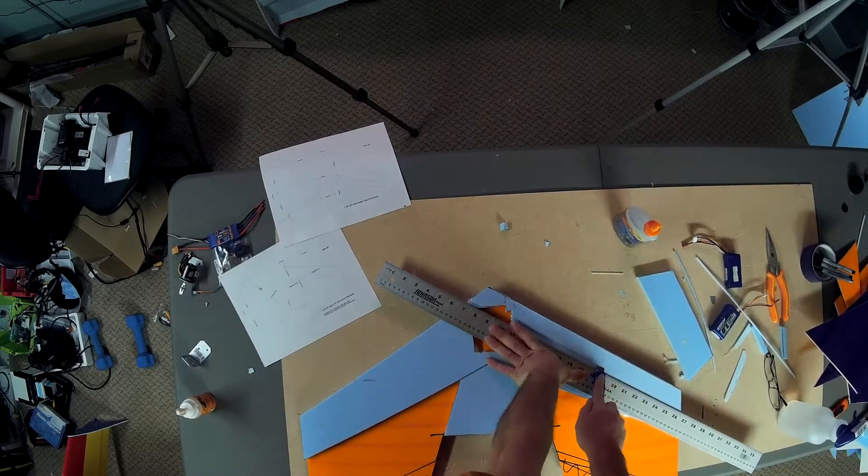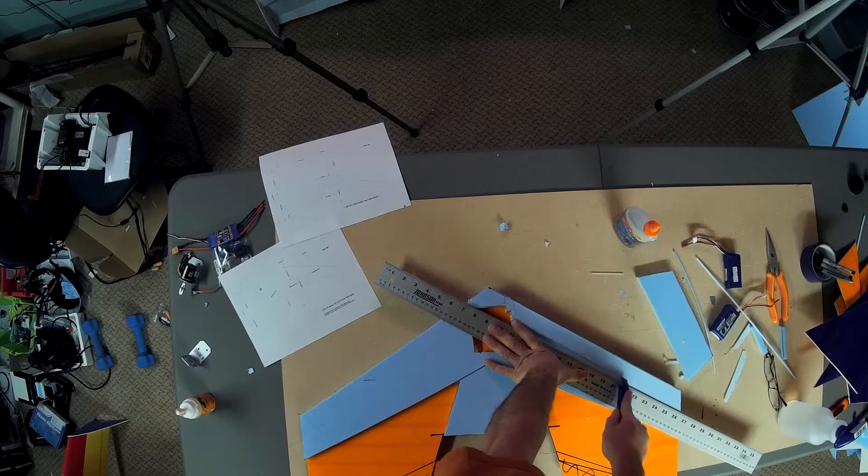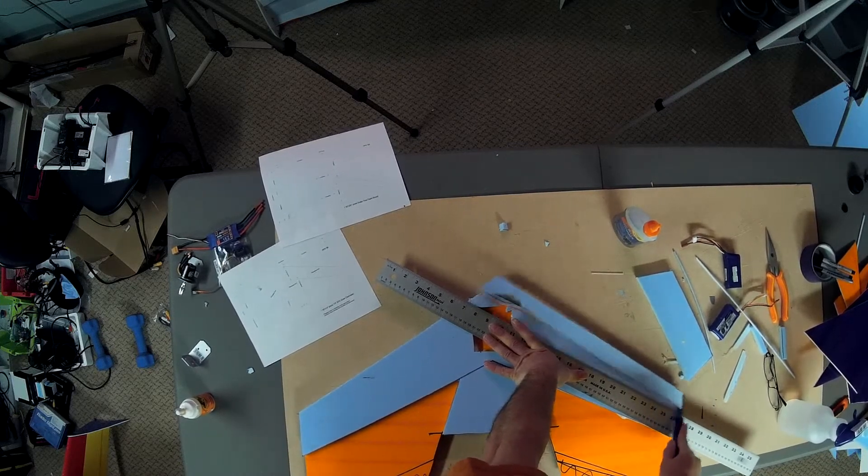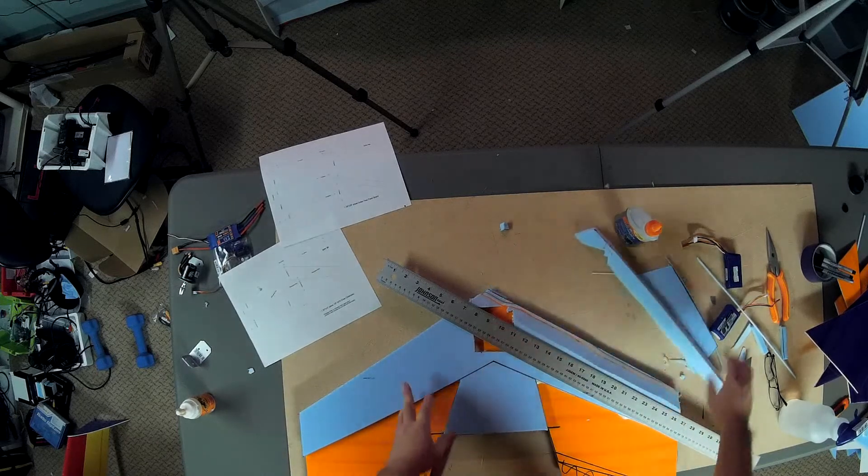You can see how I'm wavering a little bit. I am going to sand this afterwards — when it's sanded and covered in packing tape, you're never going to be able to see that ugliness.